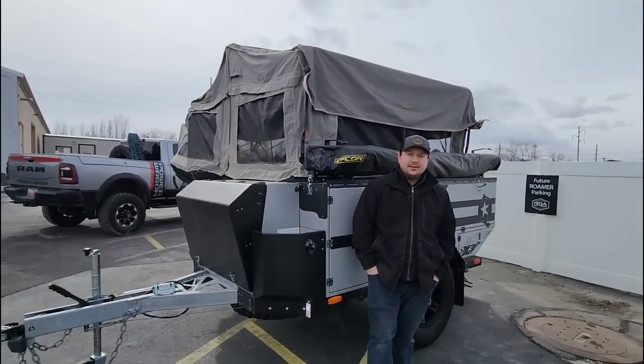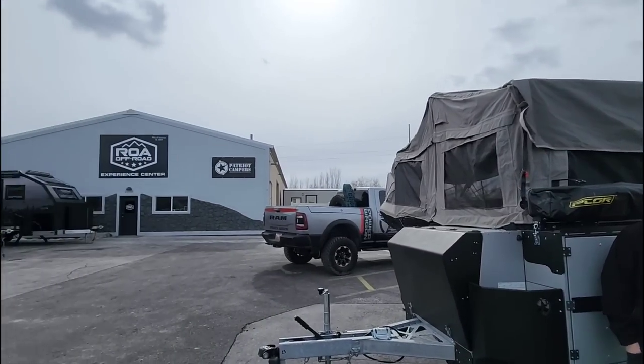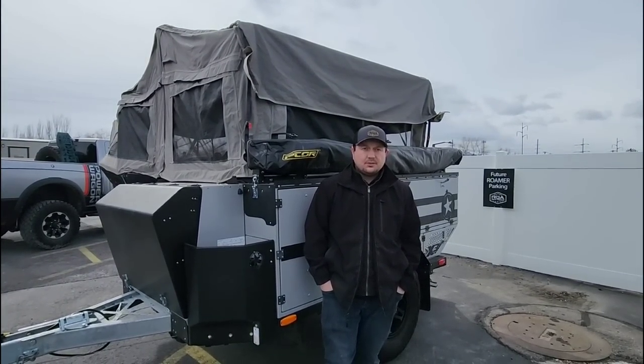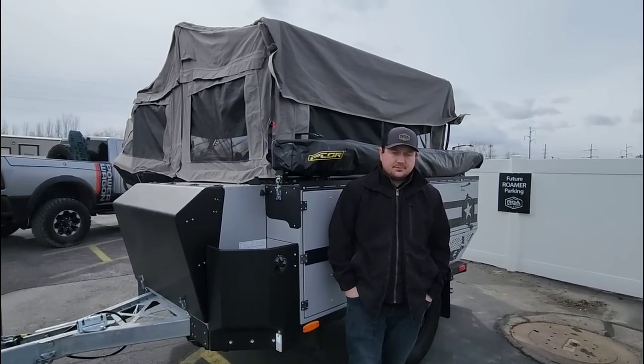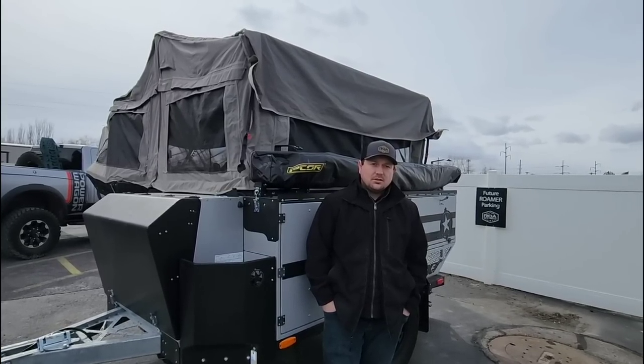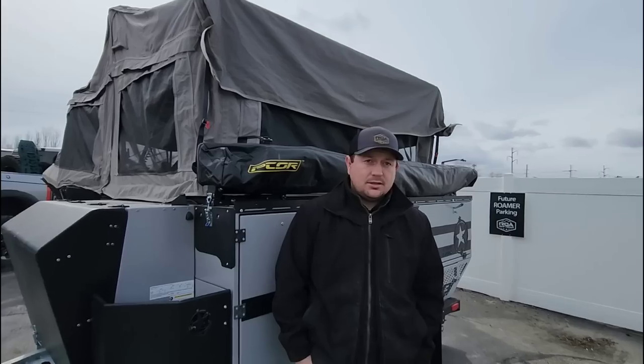Once again I have my new good friend Josh here with me and he is an employee here at ROA Off-Road. He is an expert in these Patriot campers, and Patriot is the cream of the cream — the best of the best when it comes to off-road campers, at least that's what I'm being told. Would you agree? Absolutely.